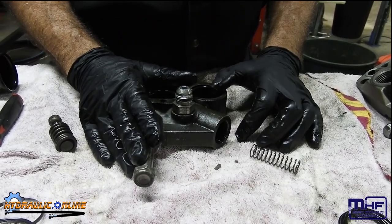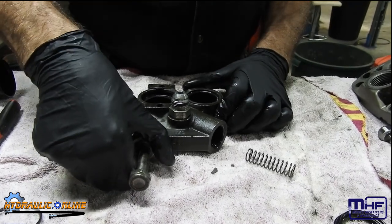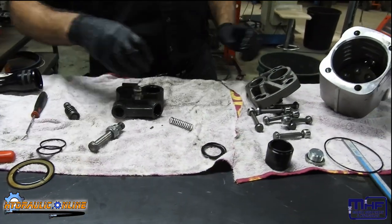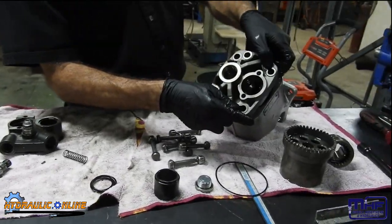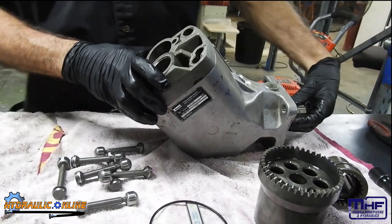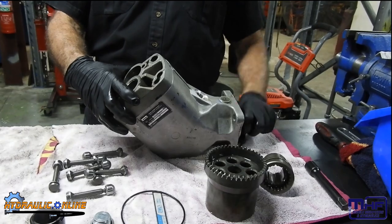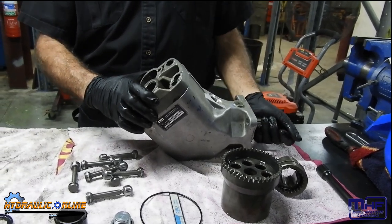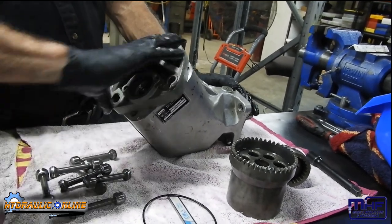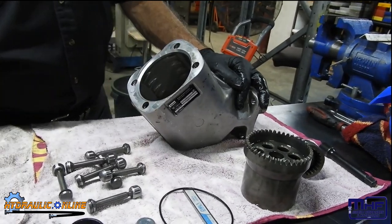If this were to fail for whatever reason, it fails in the safe recycle position. Rotation change is as simple as going from that position to that position - some engines run clockwise and some counterclockwise, depending also on where you mount this on an engine or gearbox. That's the rotation change, literally going 180 degrees from there to there. Quick and easy.